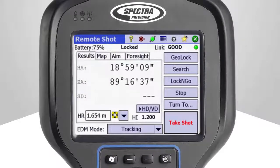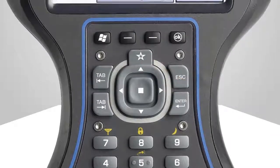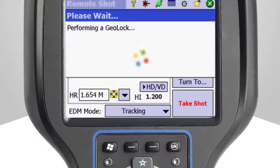To use GeoLock, navigate to the remote control or remote shot screen on the Ranger 3. Pressing the star button on the Ranger 3 will directly take you there. Simply tap the GeoLock button to initiate a GeoLock search. SurveyPro informs the operator that a GeoLock search is being performed.